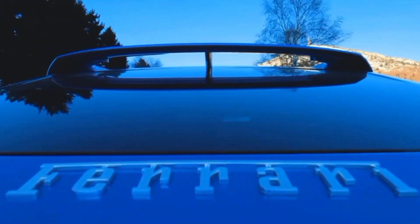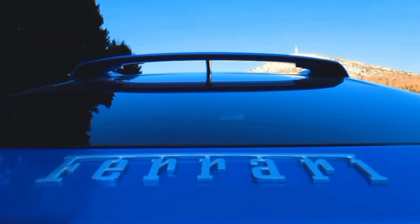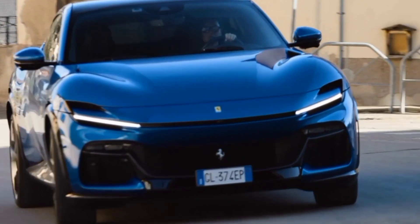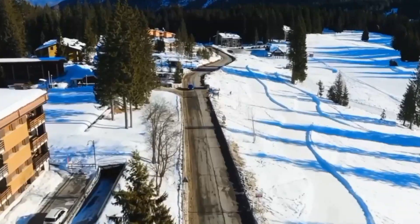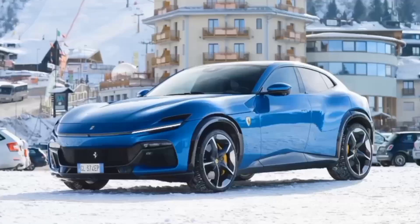The Ferrari Purosangue's black wheel arches aren't the usual cheap plastic crap. Ferrari's $390,000 first-ever SUV serves up functional carbon fiber pieces that go way beyond what you'd find on a Subaru Outback.